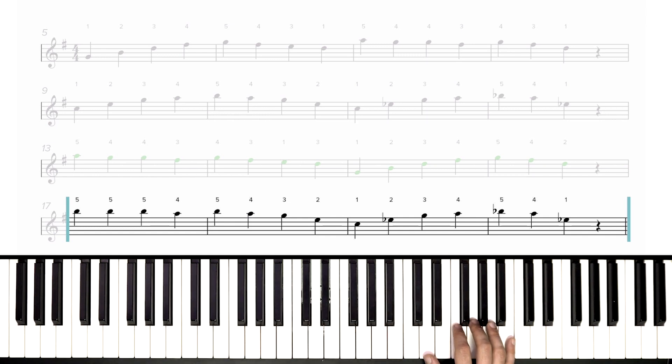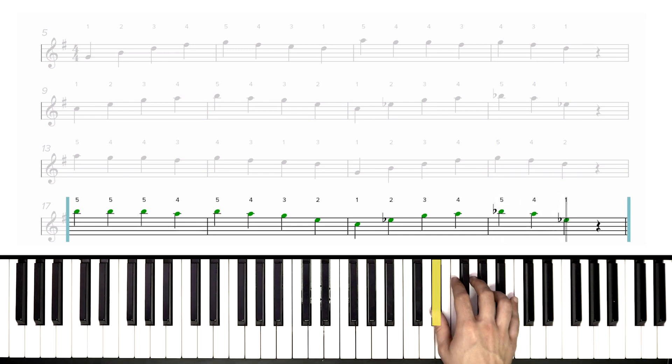Pinky up on high B. Now four down to A, back up to B. Now two to E, one on C, two on E flat this time, three to G, four up to A, five to B flat — and end with thumb on E flat, then a rest. Way to go.